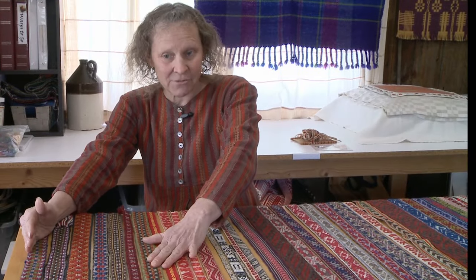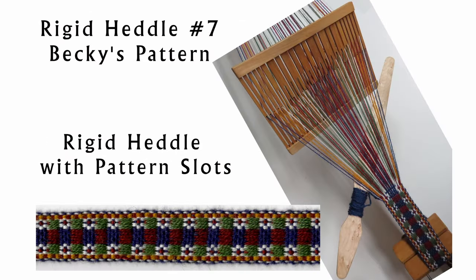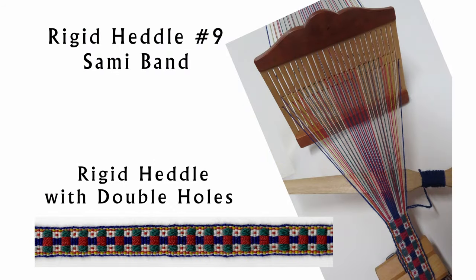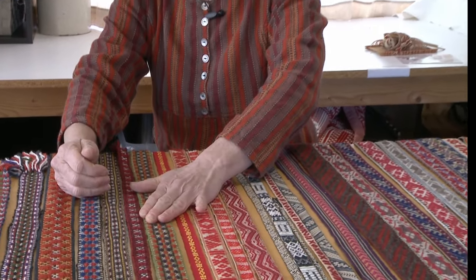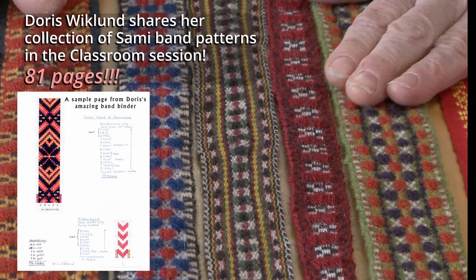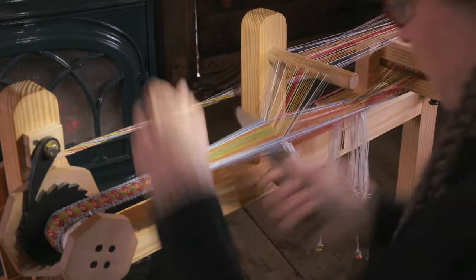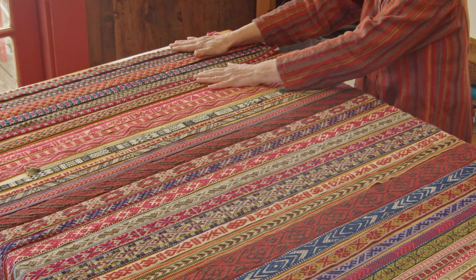These bands over here are kind of a whole different world of bands. It's almost like Monk's Belt turned 90 degrees — their pattern floats on a plain weave background, so they're a little simpler. They can be very effective and we're going to take a look at these in the classroom, how they're structured, because you can do bands like this on the Bev Stuga Band Loom as well. So I'm eager to share with you what I have learned in the last 40 years about weaving bands — let's go ahead and get started with band number one.